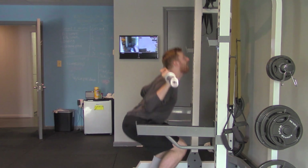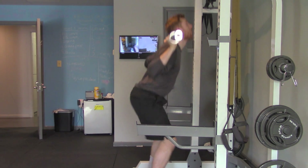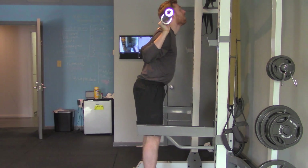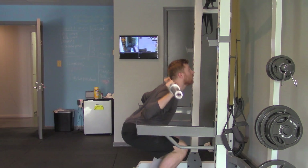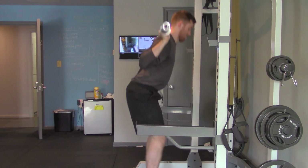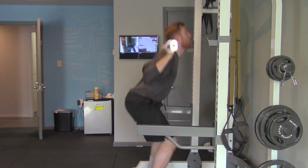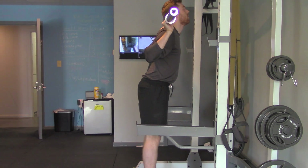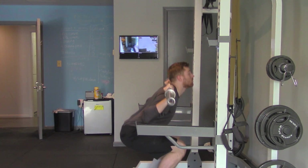When you're squatting down, you want to make sure that your hips are going parallel to the ground. Focus on your legs and your hips — you want your legs to be pointing the same direction as the ground. Notice Ben is going low enough that his legs are almost in line with the safety arms in front of his right leg.